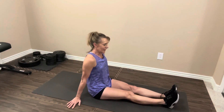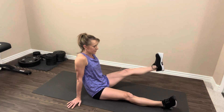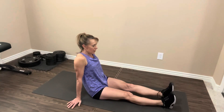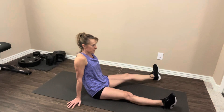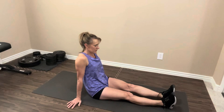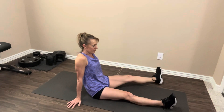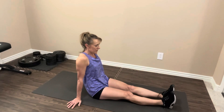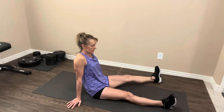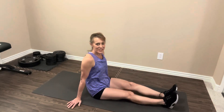Now we're going to switch sides — same thing. Let's go. Up and over, tap and back and tap. One, two, three, four, five, six, seven, eight, nine, one more. Nice job. Let's rest it out. Shake your legs out if you need to.